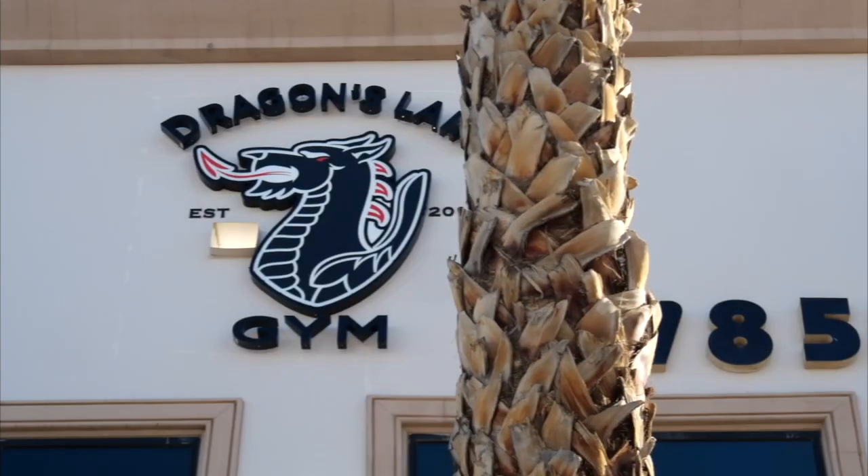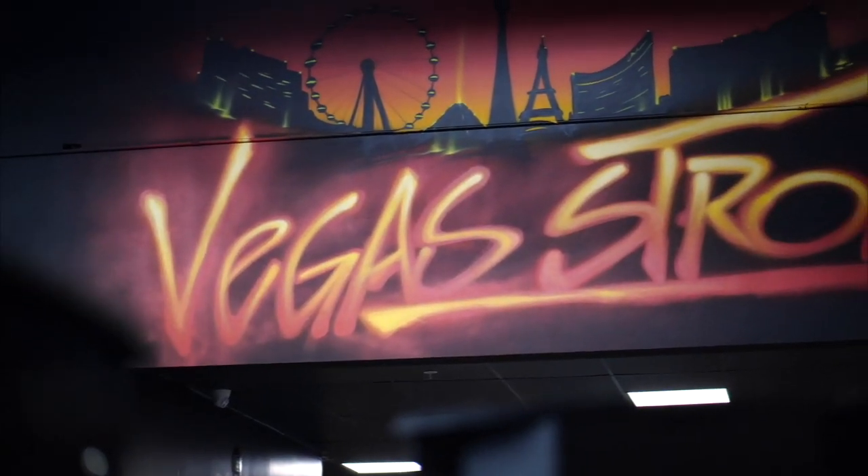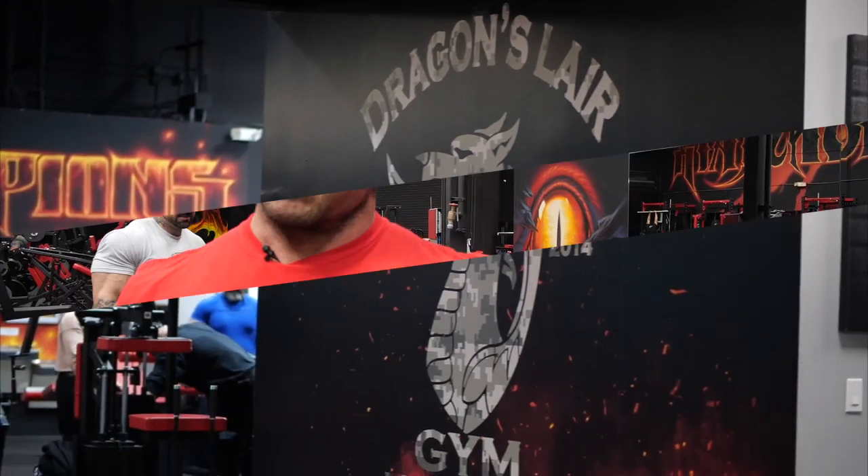Hey Mutant Nation, Big Ron Parlo here and I'm at the Dragon's Lair in Las Vegas. I'm training back and I'm really excited because I haven't shot a solo training video for Mutant for a while. So it's been a minute and I'm back, and I'm gonna show you what I'm doing.